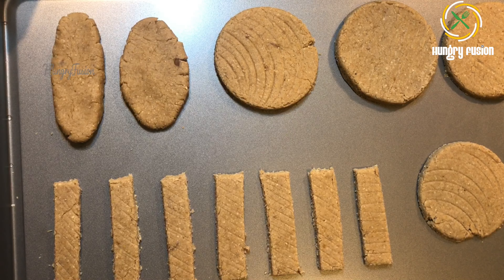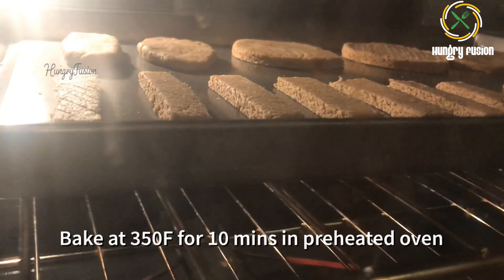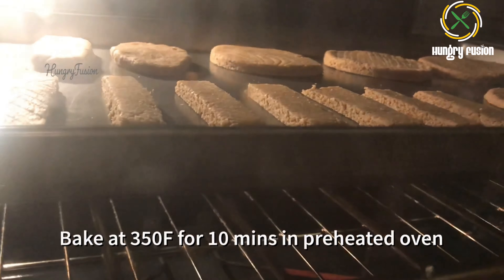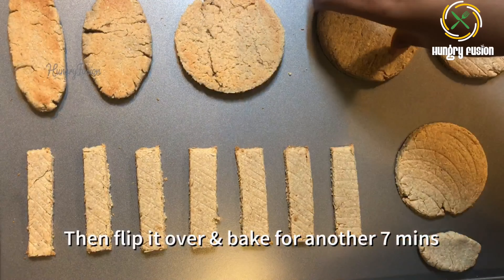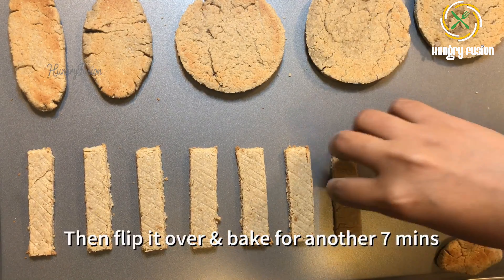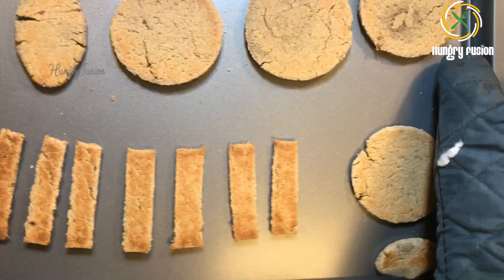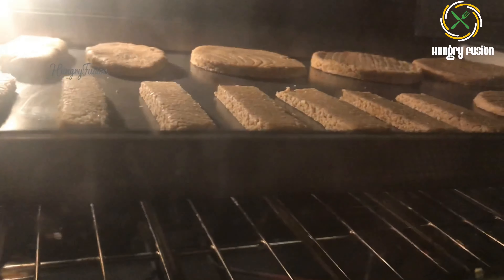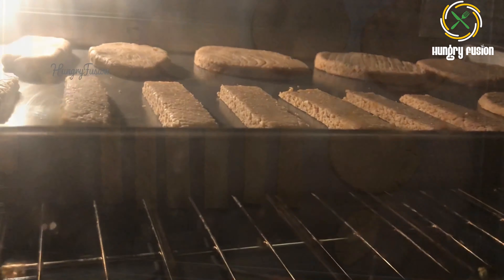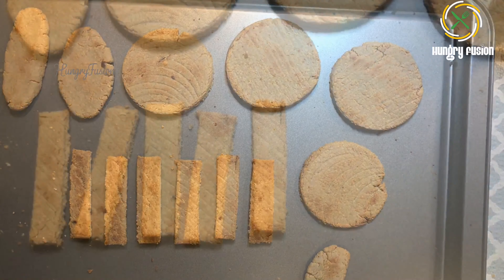Now let's bake these biscuits. I'm going to bake at 350 degrees Fahrenheit for 10 minutes in a preheated oven. After 10 minutes, flip them over and bake for another seven minutes. If you feel your biscuits are still tender, you can bake up to 10 more minutes. The warm smell of banana and oatmeal is so awesome. Let it cool completely for crisp biscuits — when warm, they are still soft.